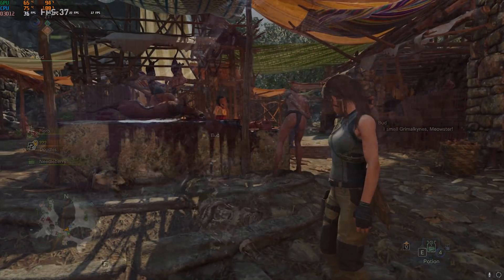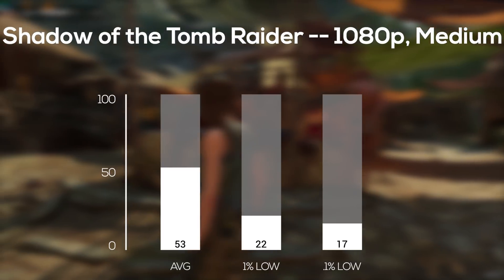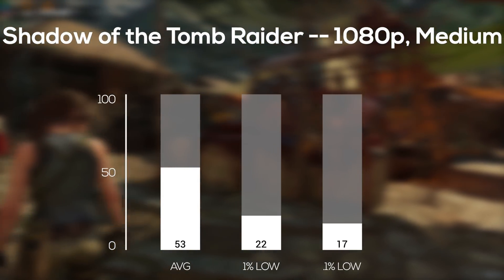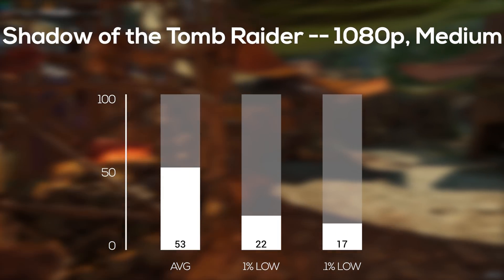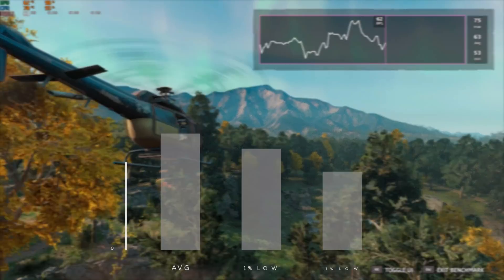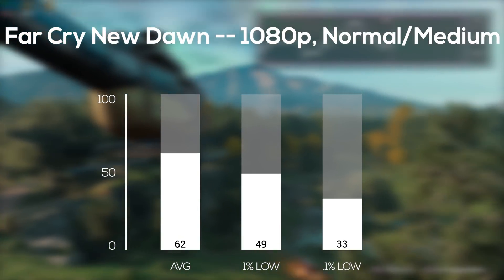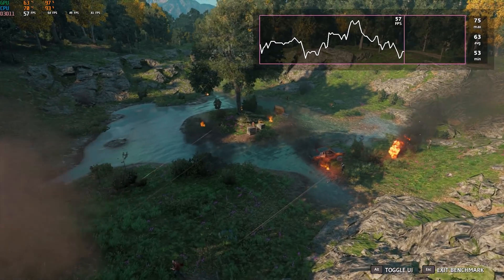After that I tested Shadow of the Tomb Raider — this one is definitely a tough one to run — and in 1080p and medium settings I averaged 53 FPS. You gotta watch out for this one though, because in some zones I averaged 80 FPS and only 40 in others; it really depends on where you're at in the map. And finally, the last game was Far Cry New Dawn, and with the built-in benchmarking tool in 1080p and normal/medium settings, I got a very smooth 62 FPS average.